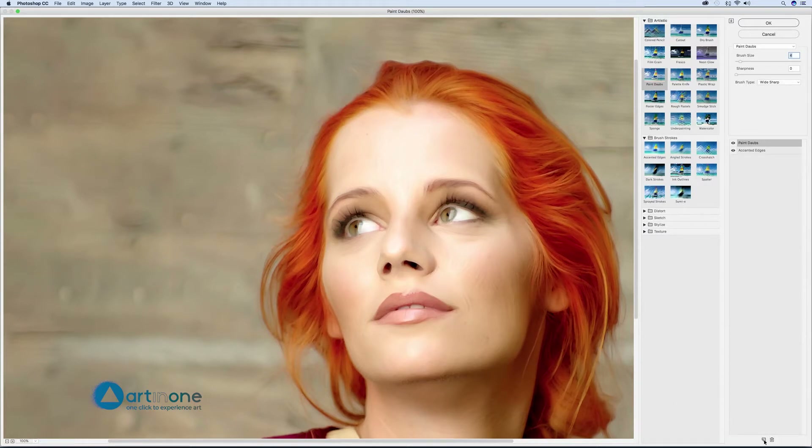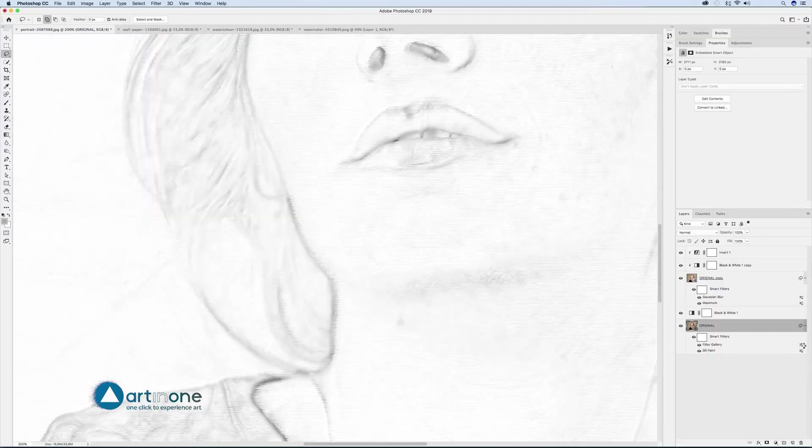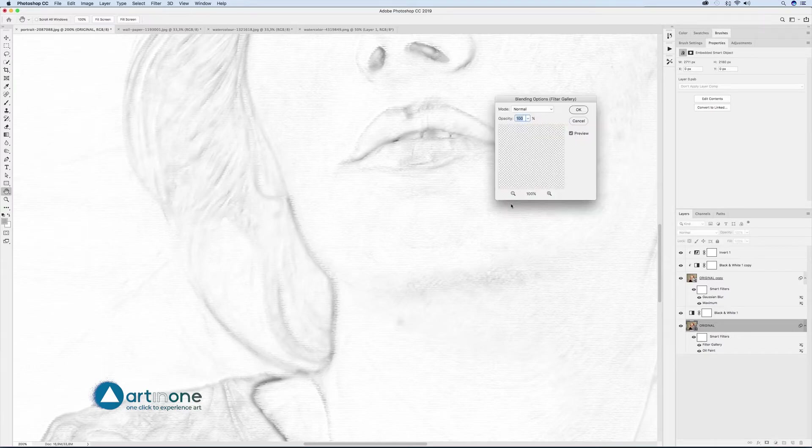Create a new filter layer and apply Artistic > Rough Pastels, Stroke Length 0, Stroke Detail 1, Texture Canvas, Scaling 100%, Relief 6, Light Bottom. Edit the Filter Gallery blending options by double-clicking on the icon of its layer sliders and lowering the opacity to 62%.